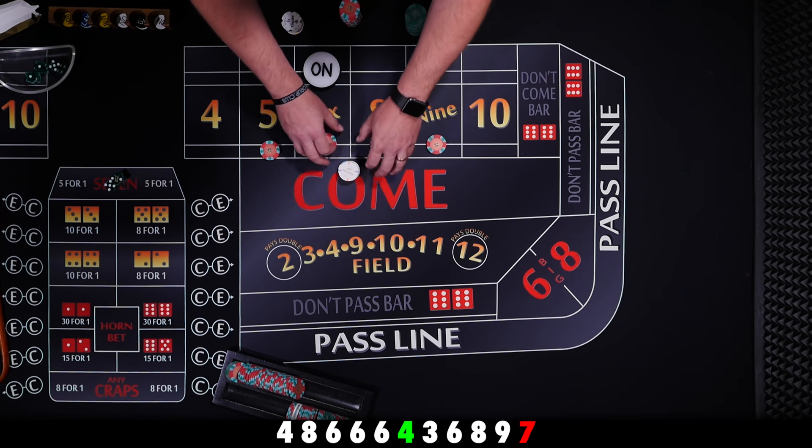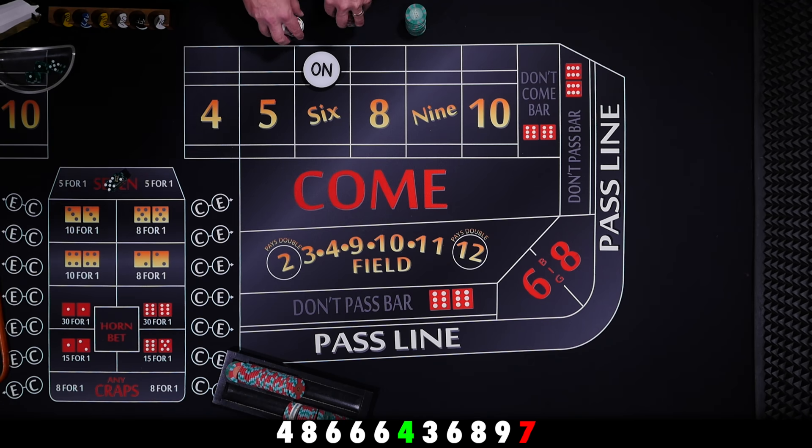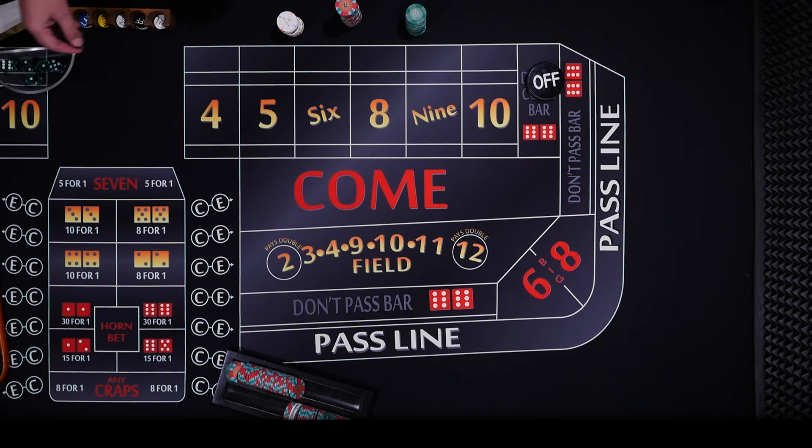And seven out. So we built these up a little bit and collected a little bit, but after the first two rolls we were always in profit. We were happy about that.